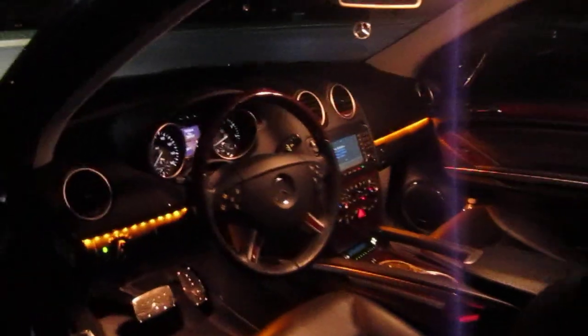Okay, here we have the custom Embediant lighting for a Mercedes GL. This is a Mercedes GL 550. And as you can see, there's a strip of LED lights under the dashboard here, on the trim, going all the way over to the passenger side.